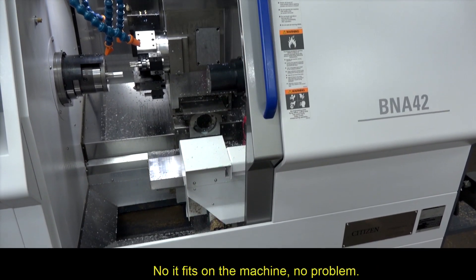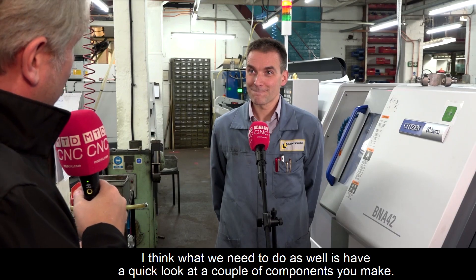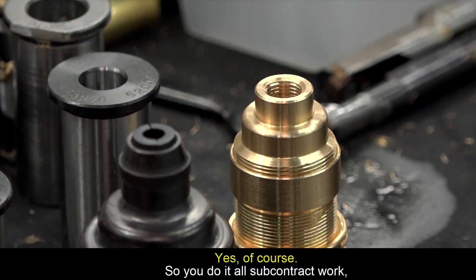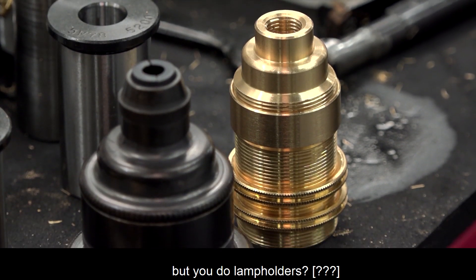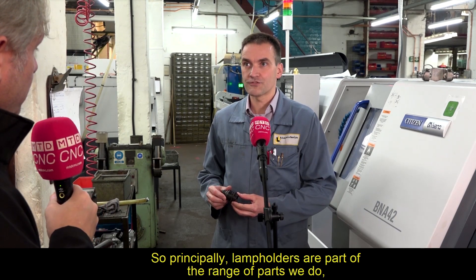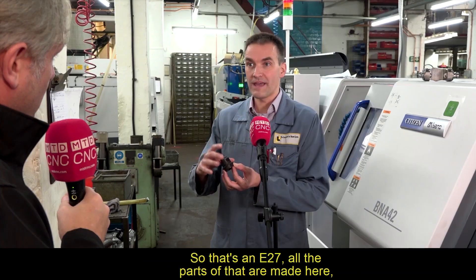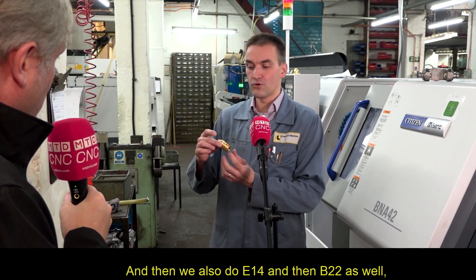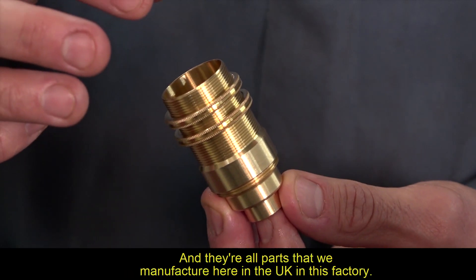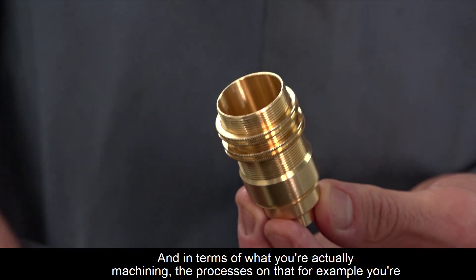The old knurling tool fits on the machine with no problem. Looking at the components they make — principally lamp holders — there's the E27, plus the E14 and B22 variants. All parts are manufactured here in the UK in this factory.